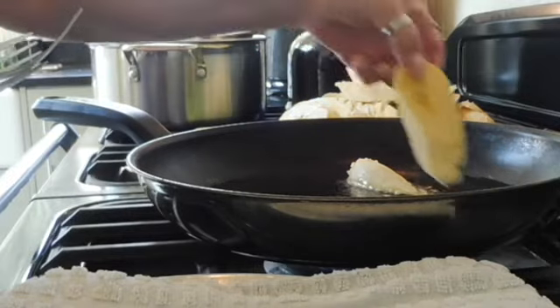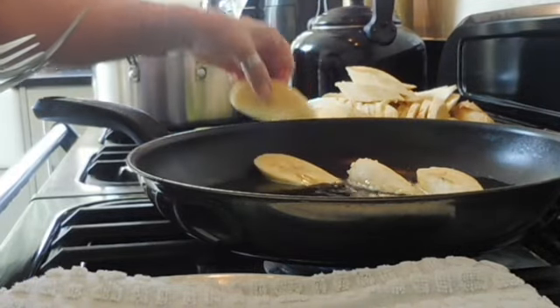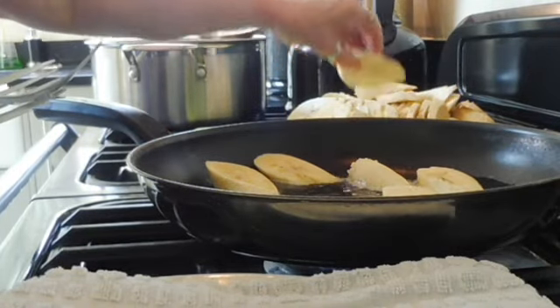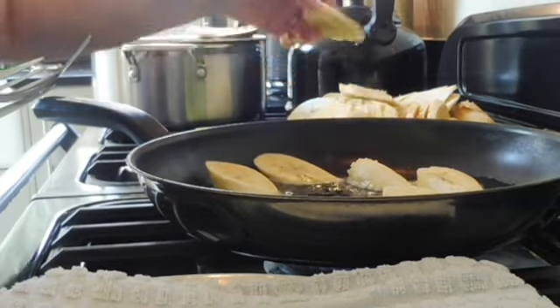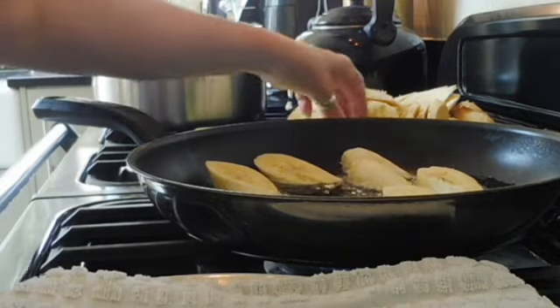Now you can see I've taken the plantain, peeled it, cut it on the diagonal, and I'm just popping it in the frying pan with some oil that's nice and hot. This is something you need to stay with again — just keep your eye on it and regularly turn it.